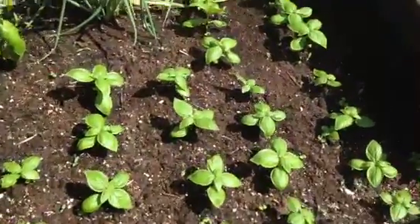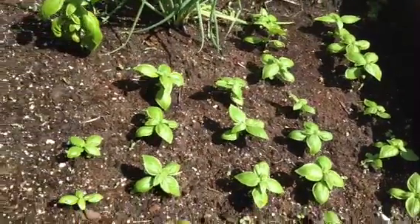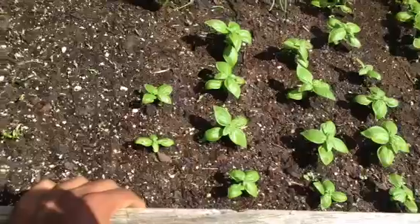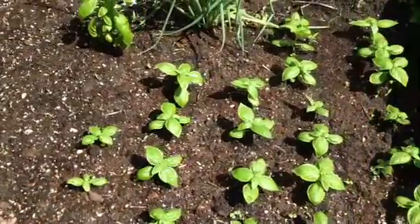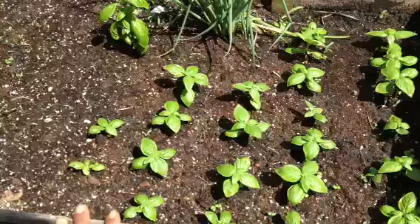I'm happy to see that everything's growing. Everything is looking fabulous, very green, lush green. I just came out here and I'm watering right now. It's fall — it's October, maybe the 4th, 5th, or 6th.